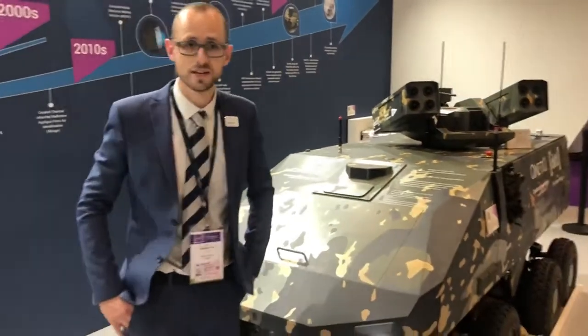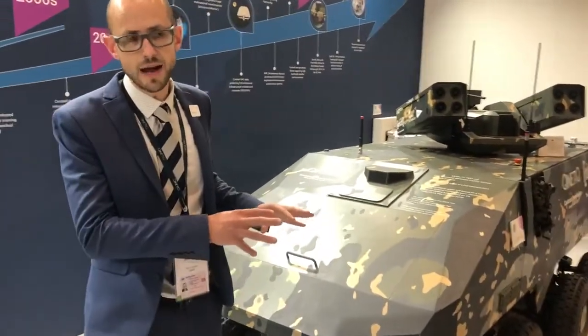For that program we have here on display at the show our mobile test rig. This is the main artifact, the main outcome of our program that we're delivering through to DSTL and into the Army. We're doing this to stimulate thought and tee up future designs that will feed into the next generation of armoured fighting vehicles.